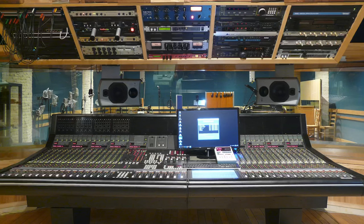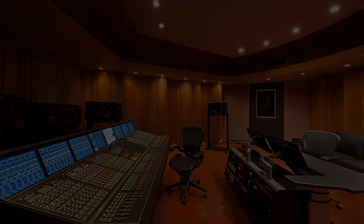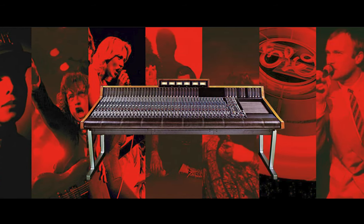For more than 45 years, Harrison analog consoles have been a mainstay in studios around the world. The Harrison 32 series was used on countless renowned albums, generating the sounds that we all carry in our hearts today.